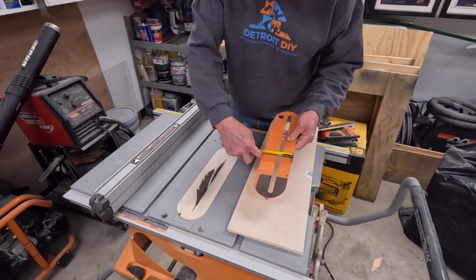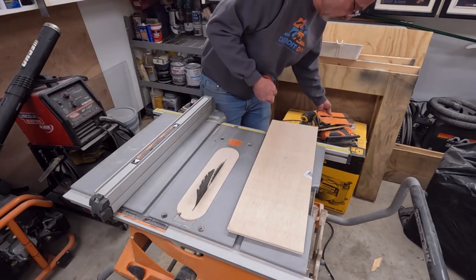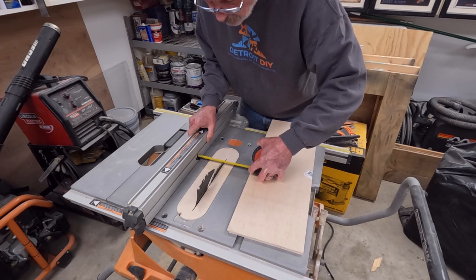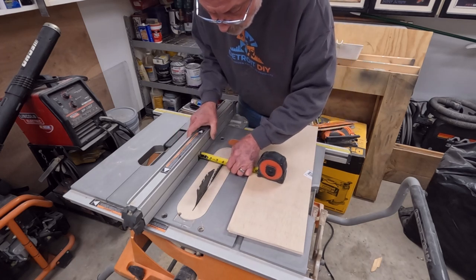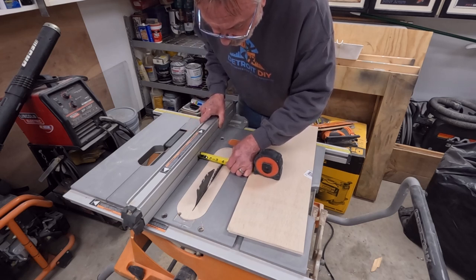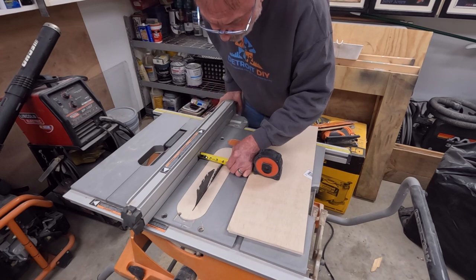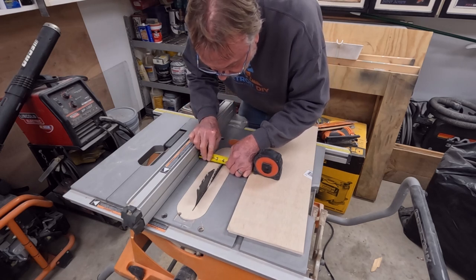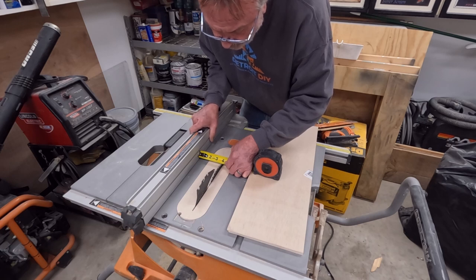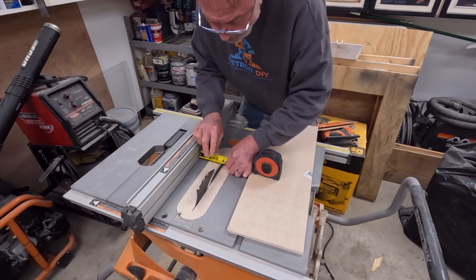Now what I want to do is cut this into strips the width of my existing throat plate, which is three and eleven-sixteenths of an inch. I want to be fairly precise here because I want it to fit snug. If I leave a little extra I'm okay with that — I don't want to leave a sixteenth extra, but a little bit wouldn't bother me. I'll sand it off relatively easy and get that snug fit that I want.